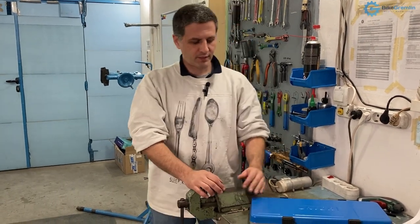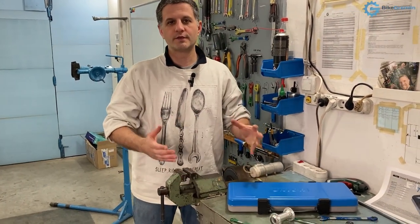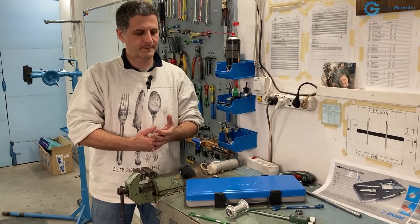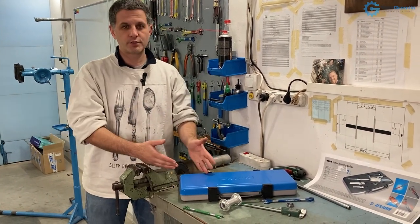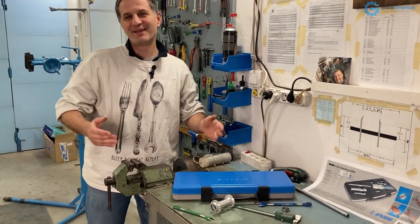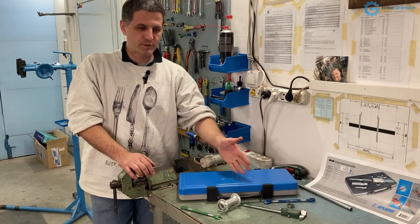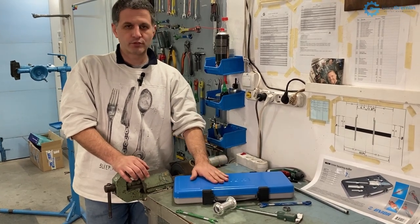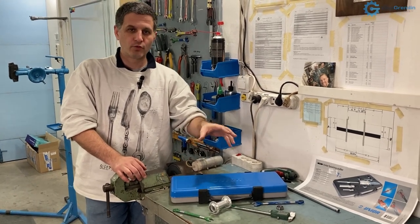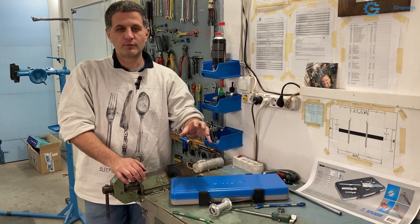Hi and welcome. Today I will show a set of UNIOR universal bearing extraction tools for cartridge bearings. I got this tool, I think it's pretty cool. I wanted to make a video to show how it is used and to explain it, and I will also discuss what I think this tool is good for, or who I think this tool is a good idea to buy for.